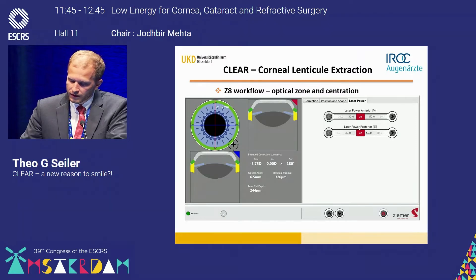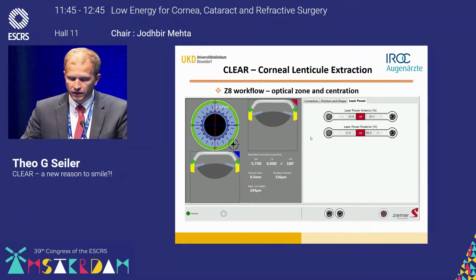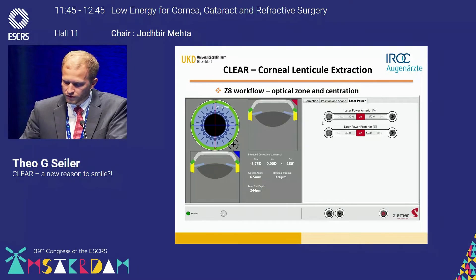The last thing is laser power. You can define the laser power for the anterior plane of the lenticule dissection as well as for the posterior plane.